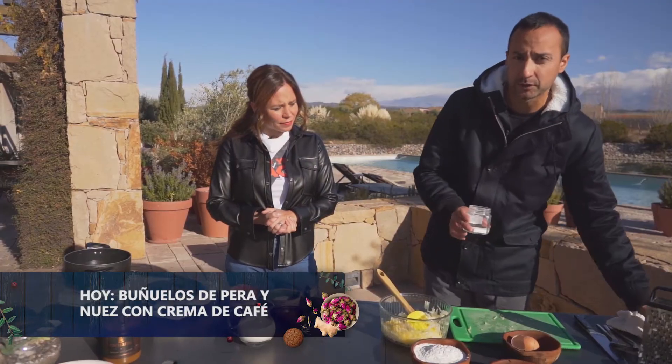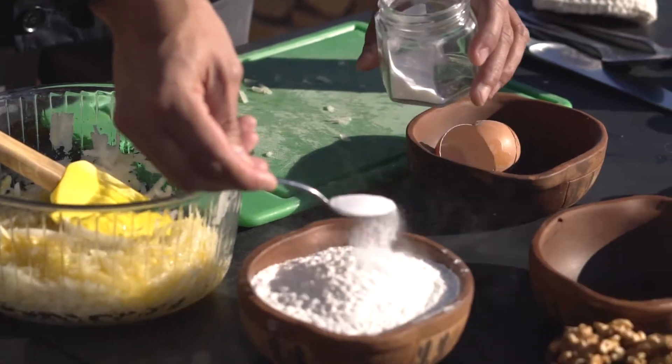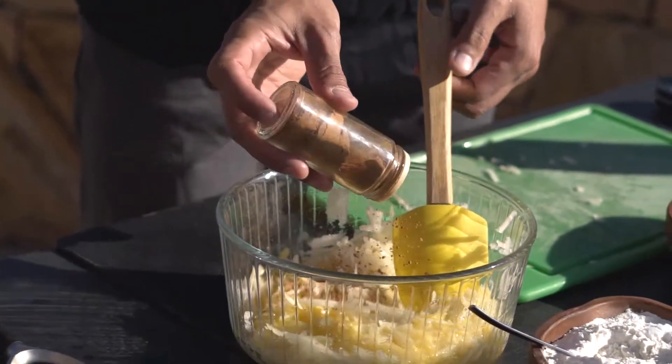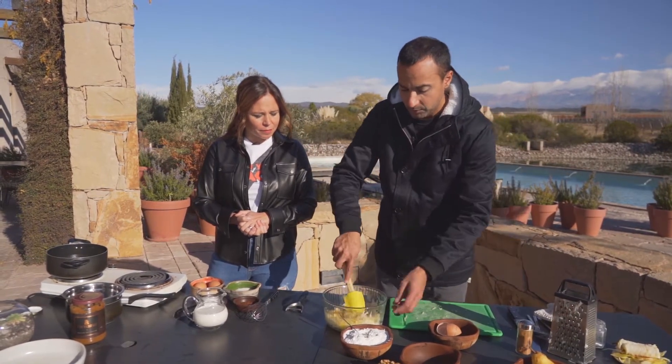Un poquito de bicarbonato de sodio, que va a hacer que queden un poco más infladitos. Y tengo acá un poquito de canela. A mí me gusta, pero si no les gusta podemos obviar; le vamos a poner solo un poquito, que le va a dar muy buen sabor.